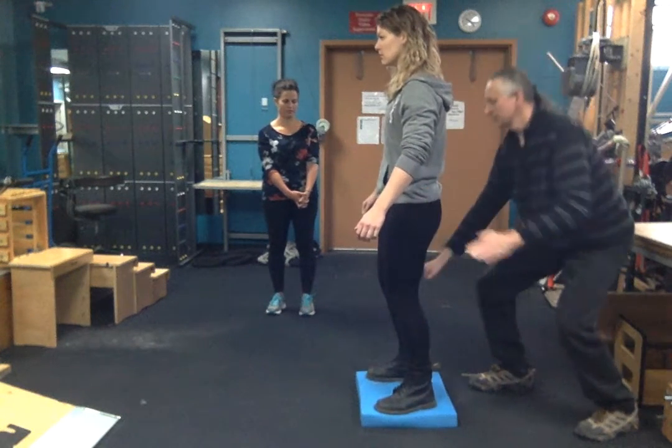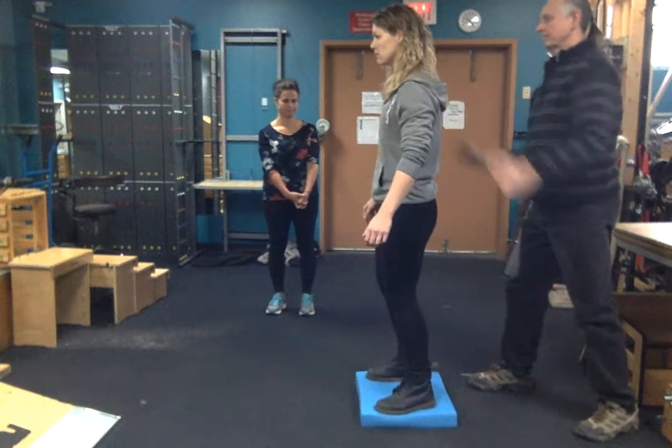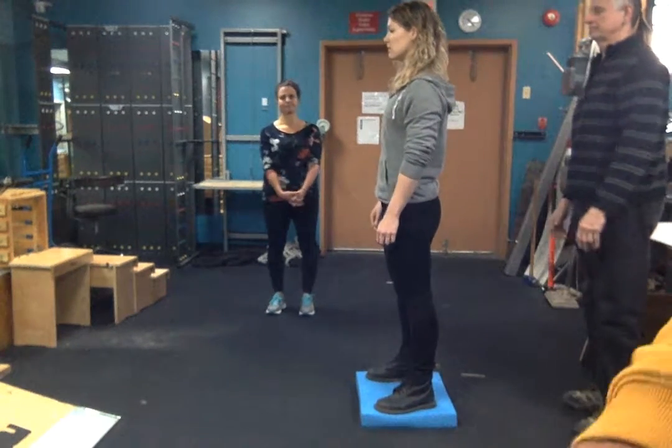And also pushing through the back of the knees. Good.